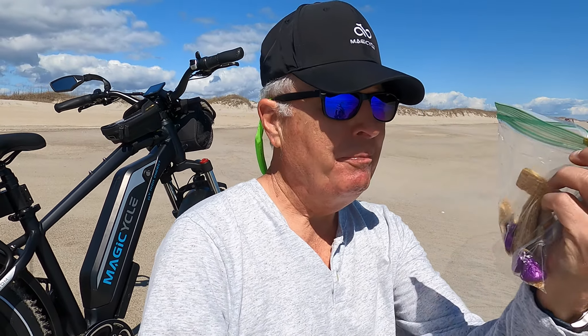Sitting out here on a beautiful day, not too hot, warm sun — beautiful surf fishing. Having a little bit of a snack, even sneaking in some chocolates because my wife is out here with me. This is great.